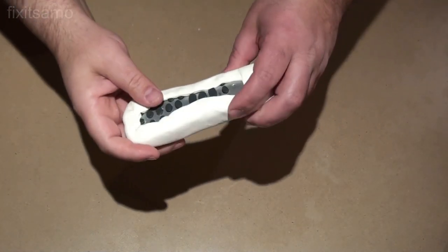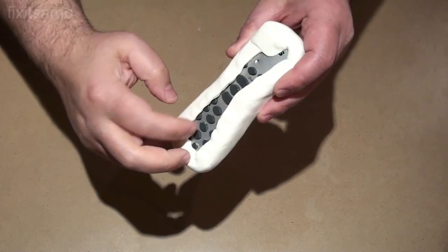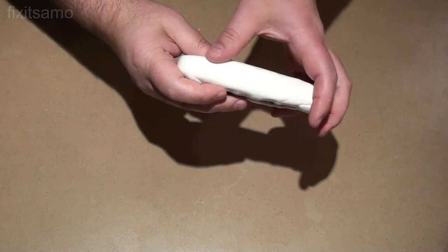After six hours, as you see now it's dry. All that's left to do is to cut the edges and do some finishing touches for the backside.